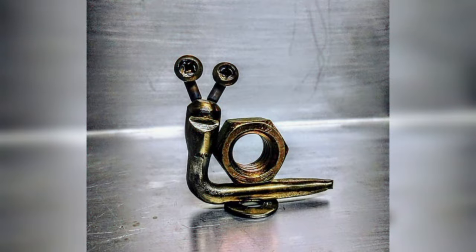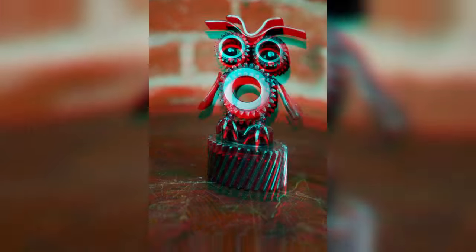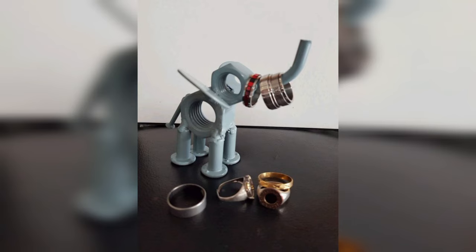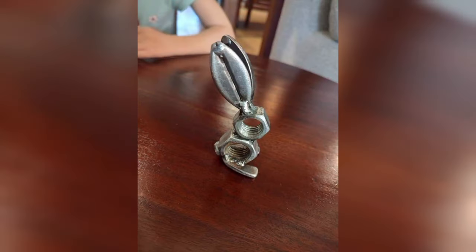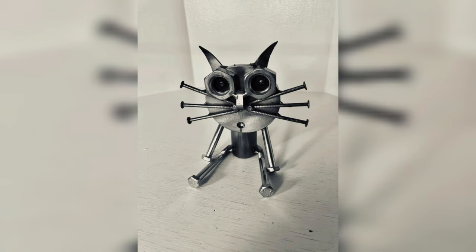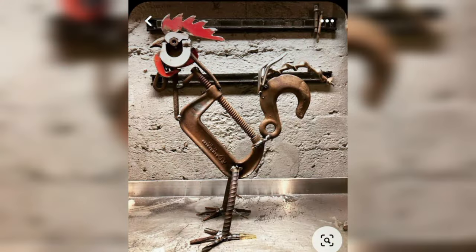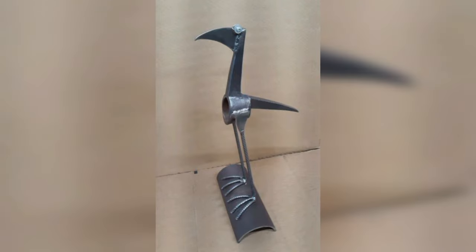So put on your welding helmet and let's spark some inspiration. Step into the realm of artistic welding by creating intricate metal structures. From majestic animals to abstract forms, sculpture offers limitless possibilities to showcase your imagination. Picture the fusion of gears and pipes transforming into a steampunk masterpiece, or discarded scrap metal forming a stunning representation of nature's elegance. Let your torch guide your hands as you sculpt metal into captivating shapes that tell stories without words.